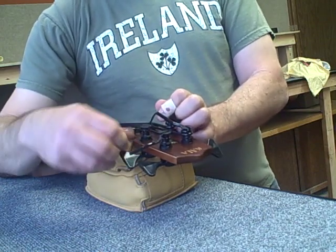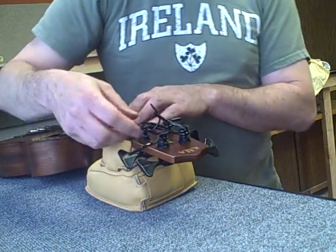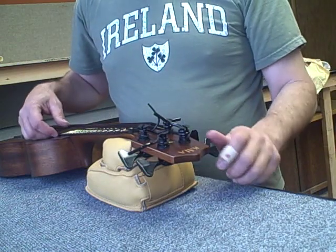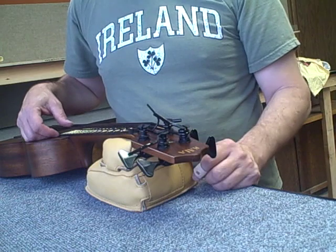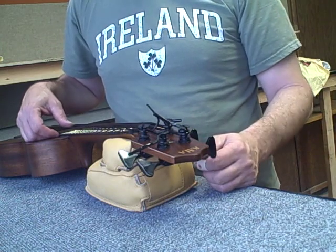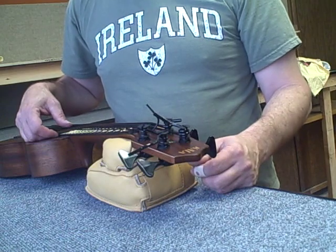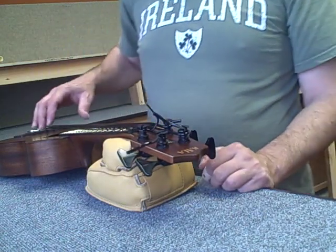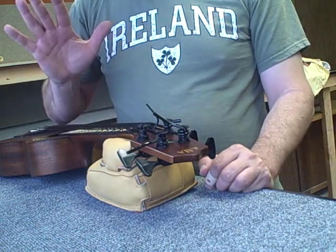Anyways, that's the way I do it. Maybe some of you guys have a better way, but this is what I recommend. If you have any questions about your basses, don't hesitate — you can email me at mike@kalyukulele.com. We'll continue to do some more videos and get more information up there for you guys. Thanks for spending the time. We'll talk to you later.